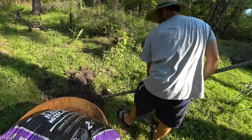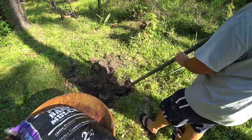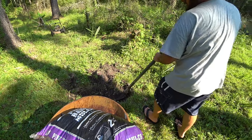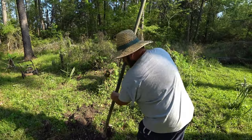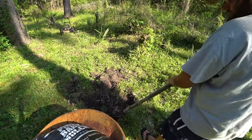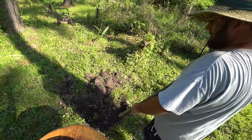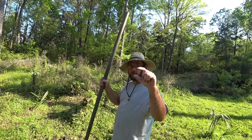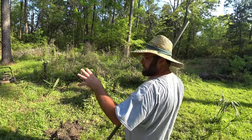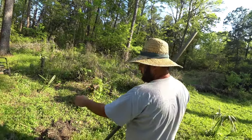I learned the hard way out here. I followed every nursery's unfortunate advice about digging a big hole and filling it with compost. I noticed my trees weren't doing well, so I started digging them up and about this deep the hole was full of water. I realized the problem - the clay doesn't drain. The water can't percolate through the clay. So you don't want to dig into the clay. You want to stay above it.